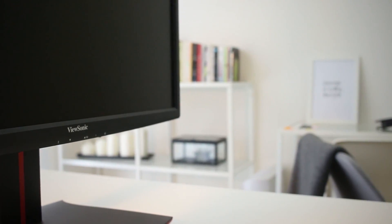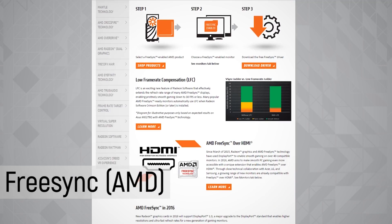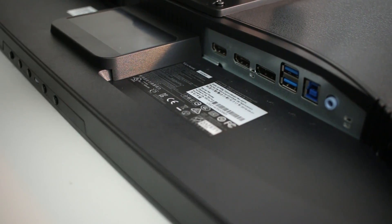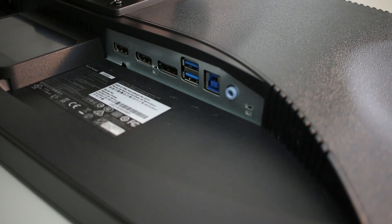For those of you who do not know what FreeSync is, basically it's an adaptive sync technology to remove screen tearing, which is in response to NVIDIA's G-Sync. This monitor also comes with dual HDMI input and a display port for those who are looking at gaming above 60fps.